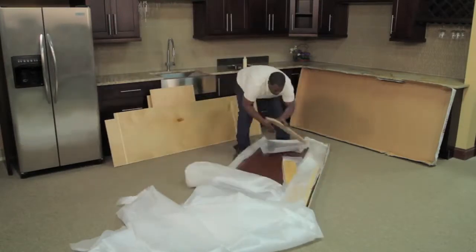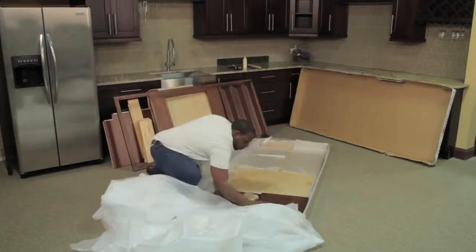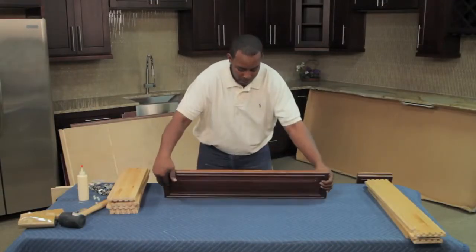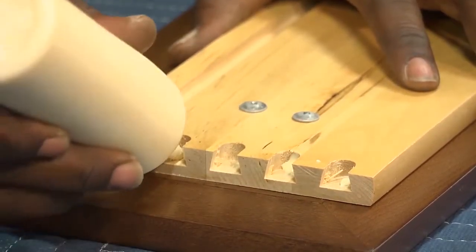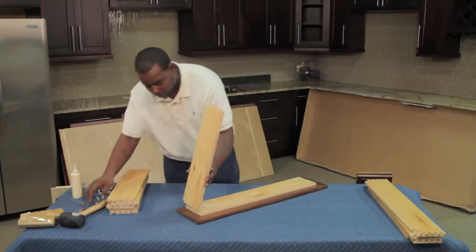To start, remove all contents from the cabinet box. For the oven cabinet, it may be best to have another person help during the assembly. Start by placing the drawer box front face down on your working area. Place a bead of wood glue in all the female dovetail joints.